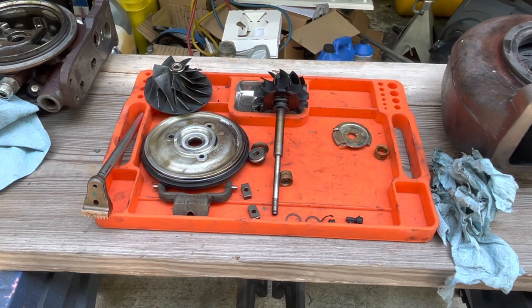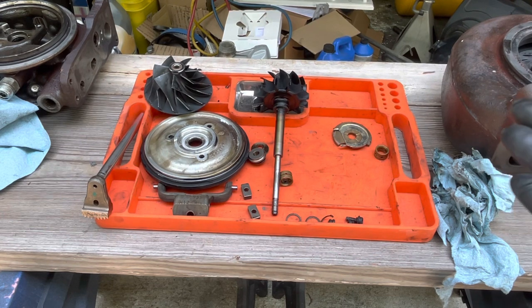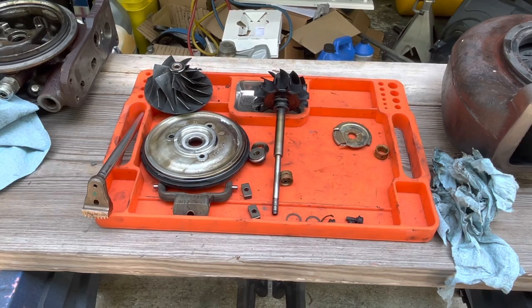Turbo failure is really not a thing in these unless the VGT really gets stuck up and you build a lot of boost and blow off one of the impellers. Generally they are stout turbos - it is just the VGT side that gives problems, along with carbon from emission control systems like the EGR system and the CCV valve. The CCV valve dumps oil vapor right back into the turbo for emissions, but it ends up costing you more money and time. We'll order the kit, get everything cleaned, and come back for an assembly video.